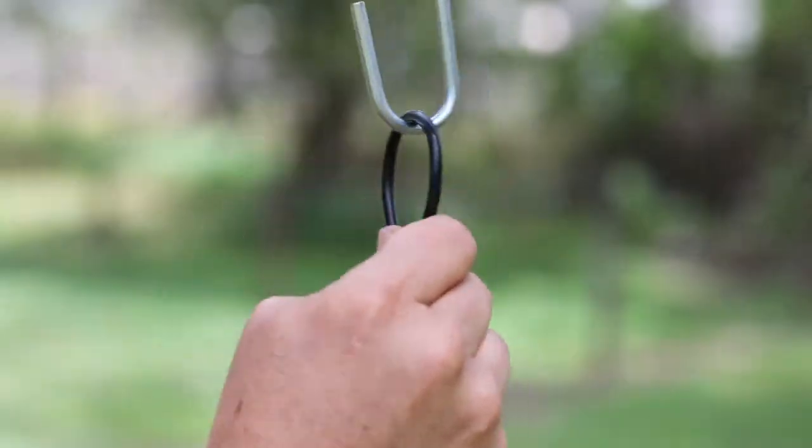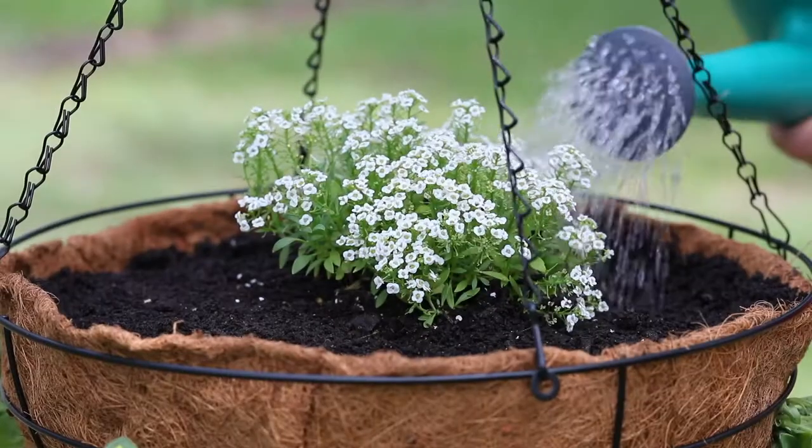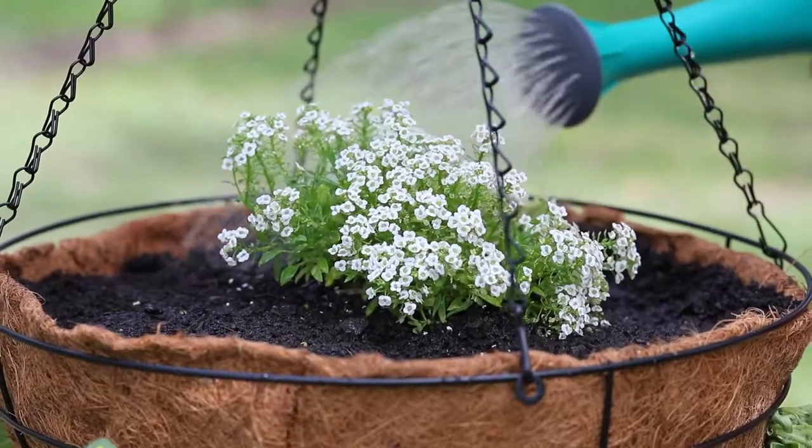Don't go reaching for your watering can just yet — if you saturate your basket, you may find it becomes heavy and a bit awkward to lift up onto its hook. Instead, put it in place first and then water it. I'm using a diluted seaweed solution to help the plants settle in.